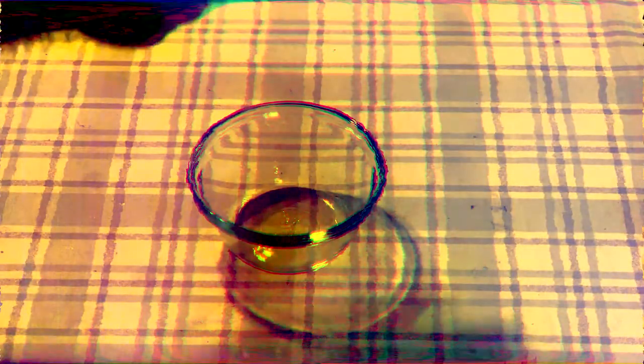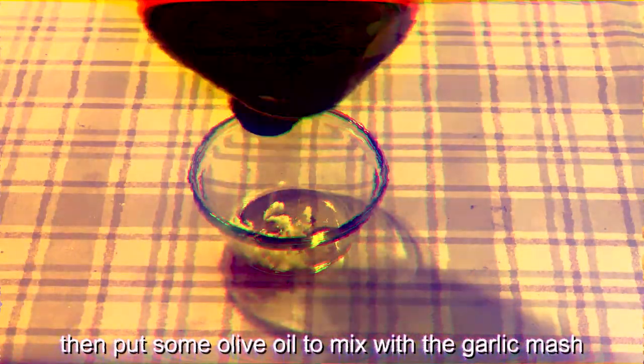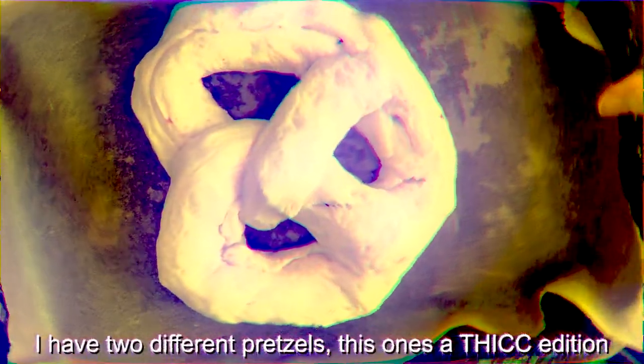Then peel some garlic to crush. Then put some olive oil to mix with the garlic mash, and just brush the pretzel with the mixture. Then set the oven to 428. Blaze it.